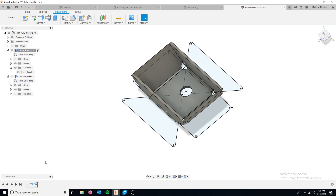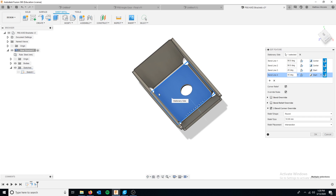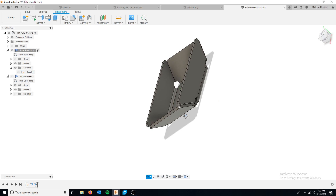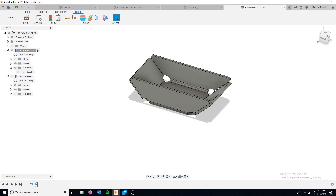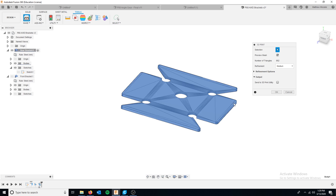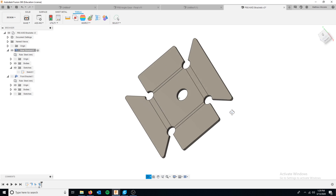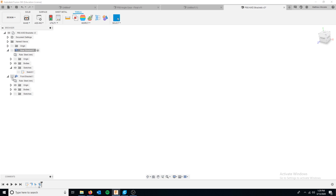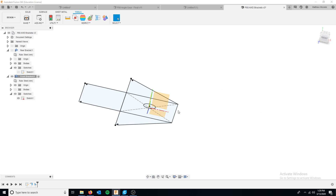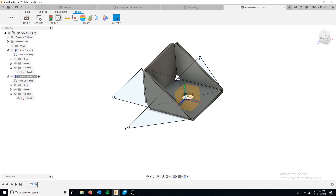Once we unsuppress the flange feature, you can see the sheet metal actually folds up. Hopping into edit feature, we have four different bend lines for our four corners — 290s and 245s — so now we have a 3D bracket and everything is looking good. To 3D print this we want to unfold the piece, then go to tools to turn it into an STL file. The front bracket is pretty much exactly the same: sketch it out, create a flange, make the bends, and export as an STL.